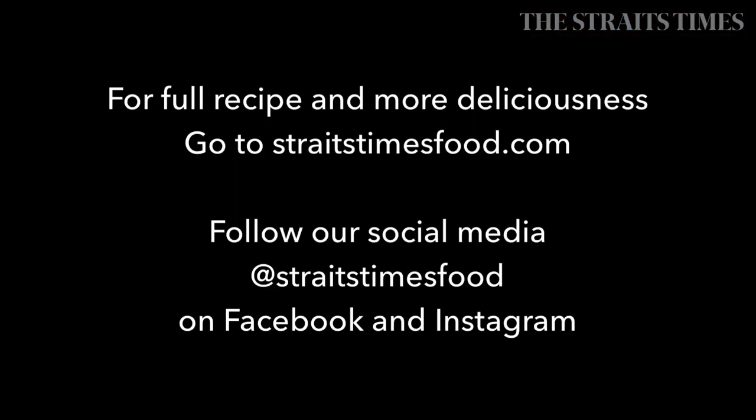Hope you enjoyed this recipe, and for more recipes, go to www.straightstimesfood.com.